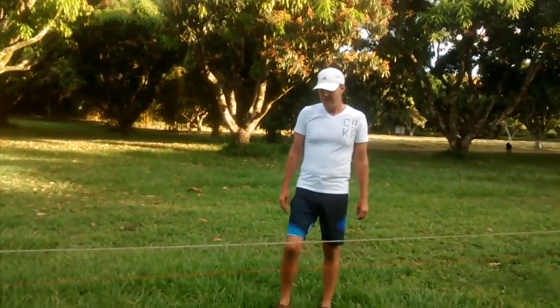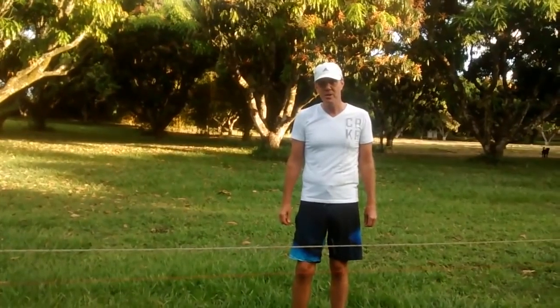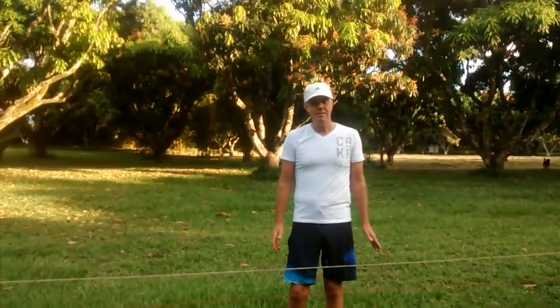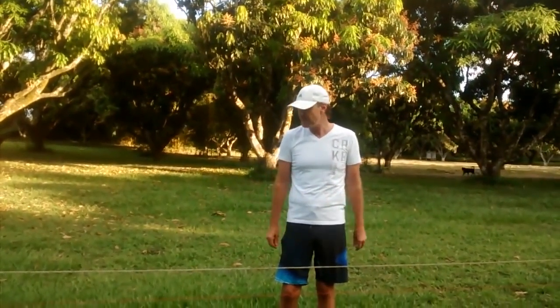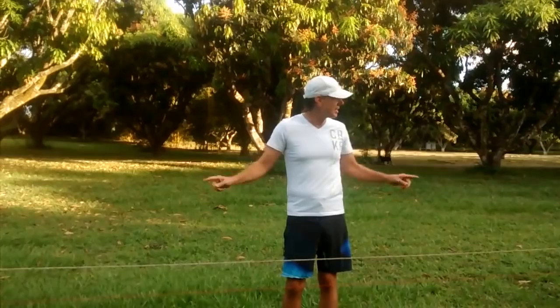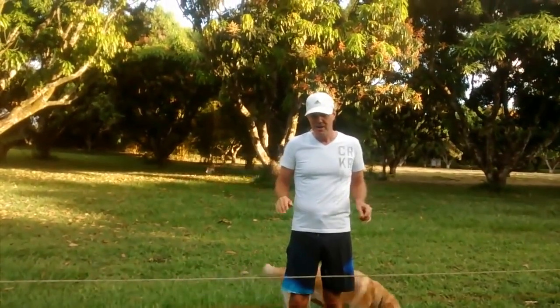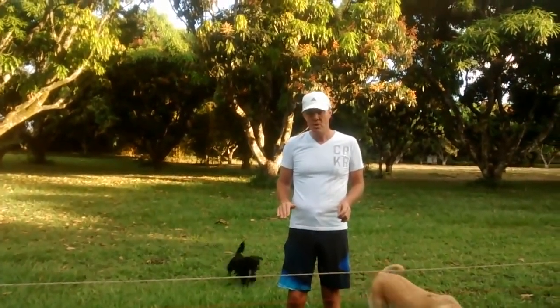Hi, this is Chris Salter and I'm going to show you a simple experiment to determine the curvature of the earth that anybody can do with a fishing line — a two mile long fishing line, even if you have to join fishing lines together — and two stakes posted two miles apart on a calm body of water like a canal or a man-made reservoir.